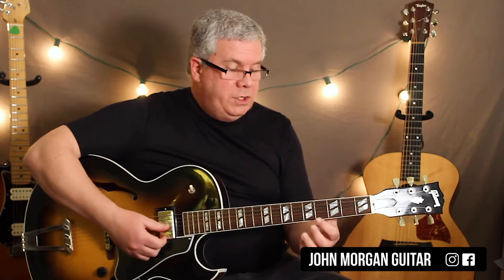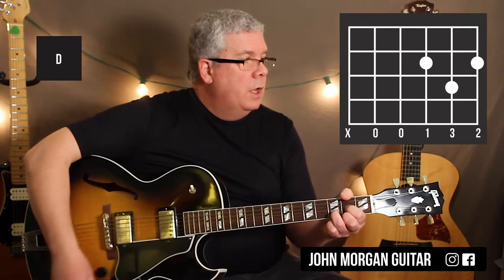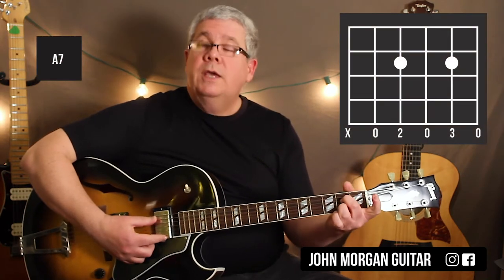There's a D chord, which is the 3rd string 2nd fret, 1st string 2nd fret, and the 2nd string 3rd fret. And then you got an A7 chord — that's the 4th string 2nd fret, 2nd string 2nd fret.